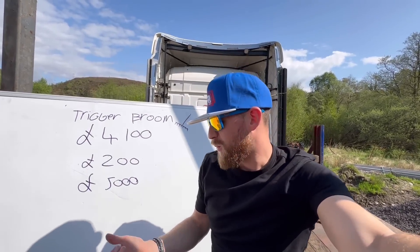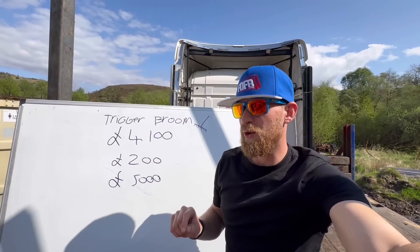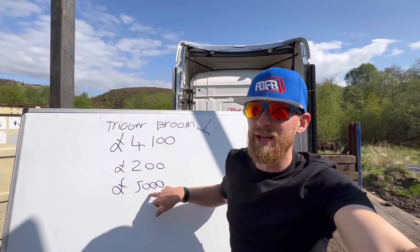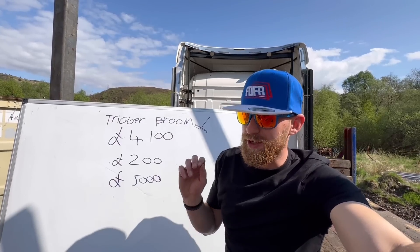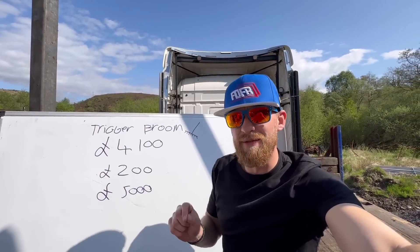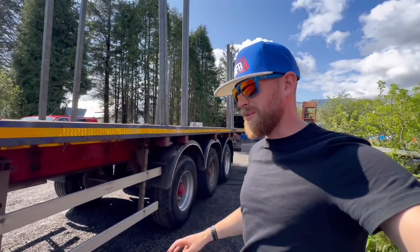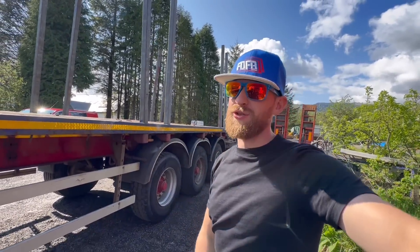Since then I've had the trailer for just two years and I think I've spent just under £5,000 on it rebuilding it. Because to be honest it has had everything done to it. I know it sounds bad looking at the bright side of rebuilding a trailer, but on the bright side I learnt a lot from rebuilding this trailer.